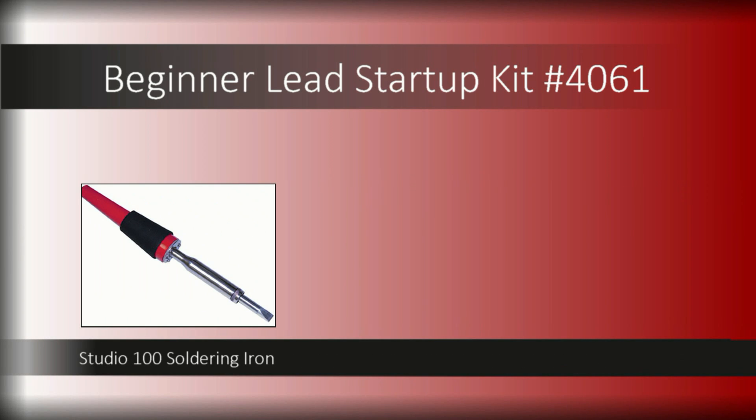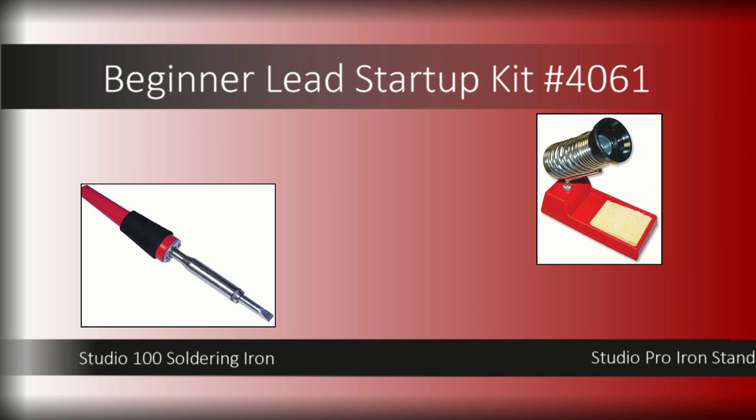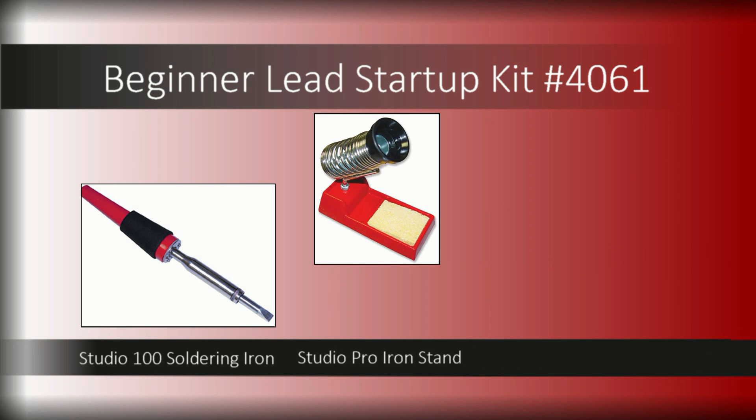Take the guesswork out of soldering with the Studio 100 soldering iron. This iron has built-in temperature control, so all you have to do is plug it in and go. The Studio Pro iron stand is the perfect partner, offering a secure place to set your hot iron.